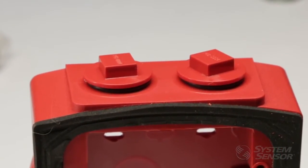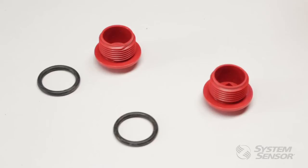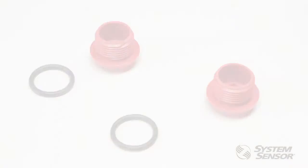The back box has threaded holes on the top and bottom for three quarter inch NPT conduit adapters. If you do not use one or all of these conduit holes, threaded plugs are provided with the product to seal those holes and maintain the watertight rating.